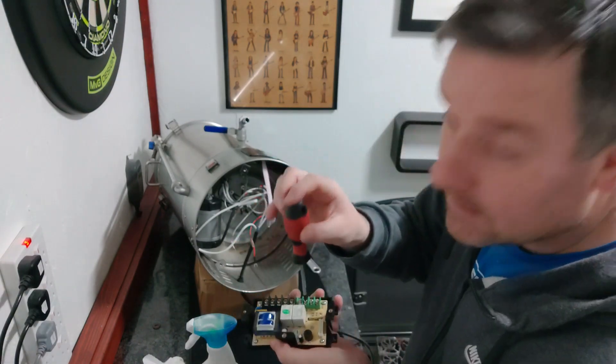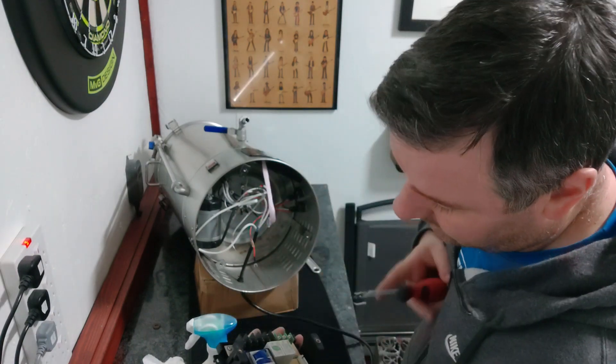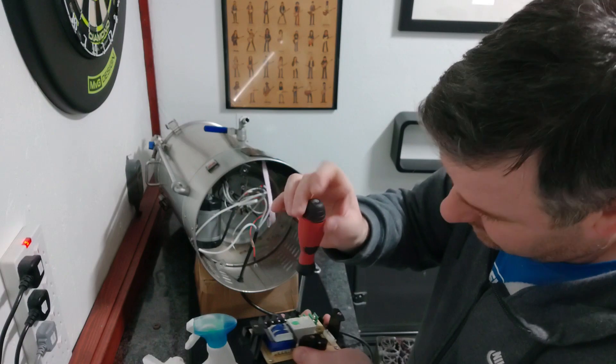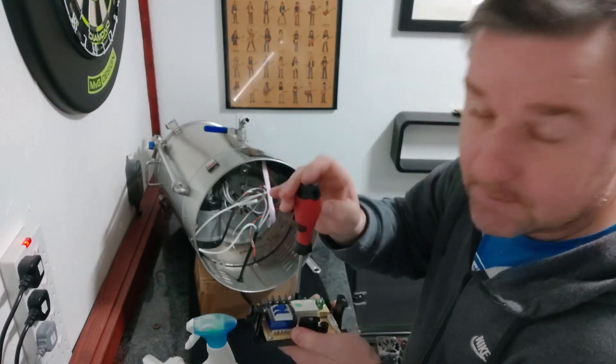We'll do green first. Green is fairly simple — one, two, three, four, inside out. Just double-check that.